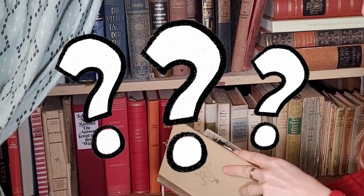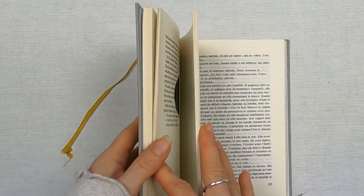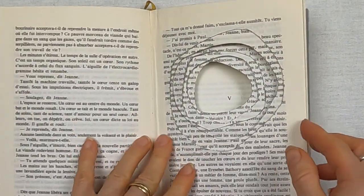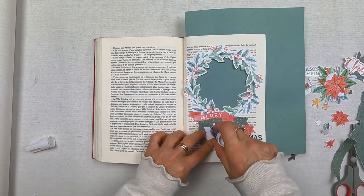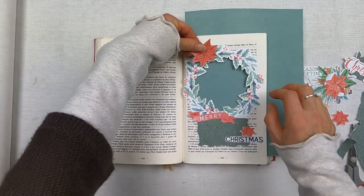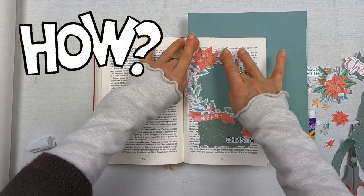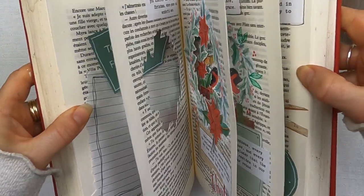In case you're not familiar with a tunnel book, it's a type of altered book with pages that are cut into layers to create a 3D tunnel effect. You can make them with a whole book or you can just make it with a few pages like I'm doing here. In this course I'll show you how to create those layered scenes that come to life when you see them through the cutout pages of your book.